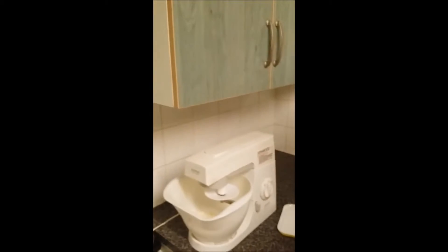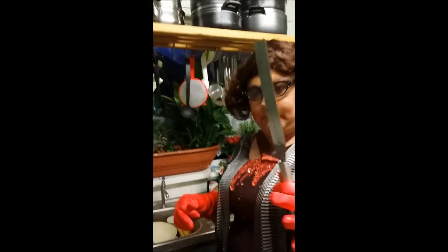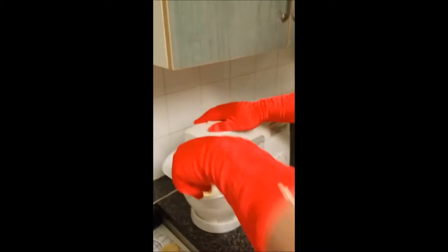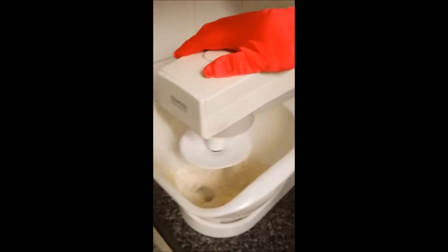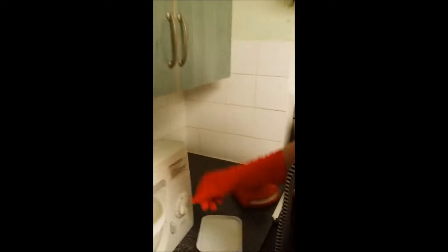We put this into the mixer. Now, if you have one, it's very handy to have what's called a palette knife, because it can stick. Turn it on nice and low, and allow the mixer to work the butter into the flour — don't turn it up too high right now, it'll be a big cloud of dust. Use your palette knife to gently push the flour into the center so it all gets nicely evenly coated.